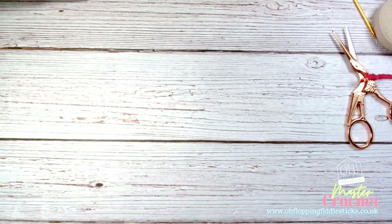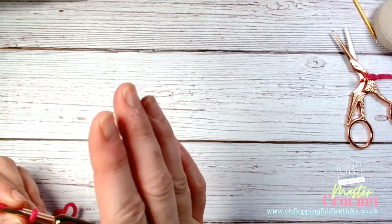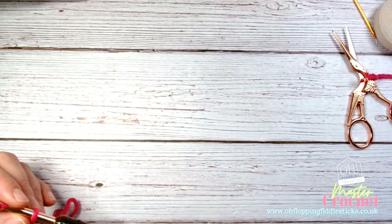Now that you've got to the stage where you're consistent with your chain, I think the next stage is to take you onto a simple pattern using the chain method, just so you can get your head around a simple pattern while using the technique you've just learned.